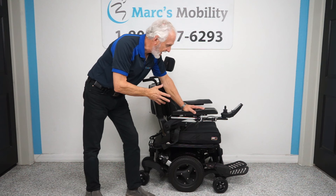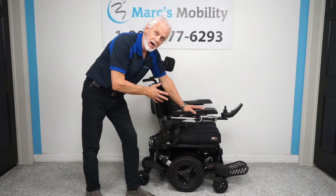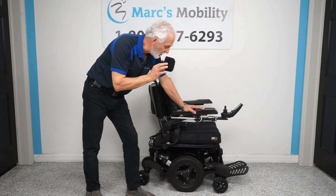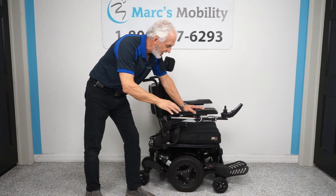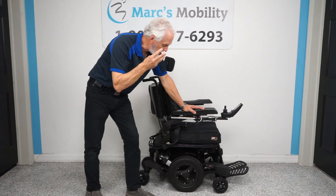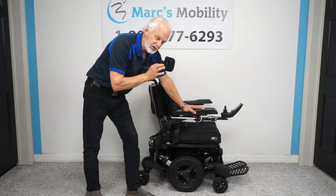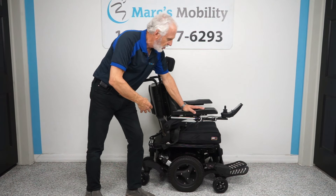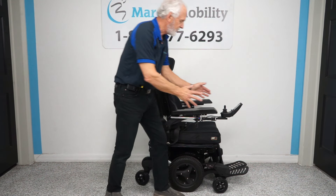This power chair has 35 miles on it — it was used a couple months at the most, it's literally brand new. It has electric tilt, electric recline, and electric feet — three electrical functions. This chair is built like a tank, and all functions have to be done through the joystick.